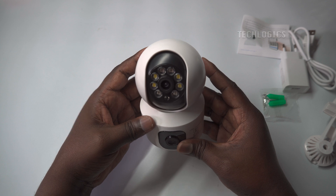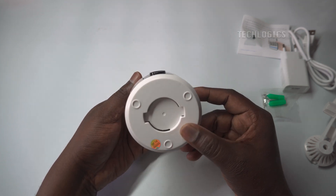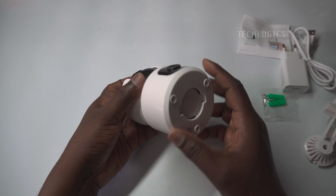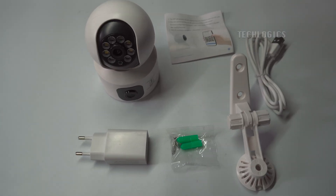The V380 Dual Lens Camera comes with the following accessories: a user manual, a USB power adapter, a C-type USB power cable, and a camera-fixing mount with screws for easy installation.